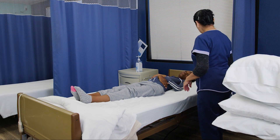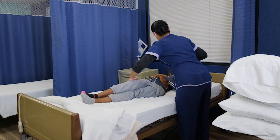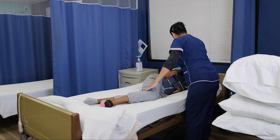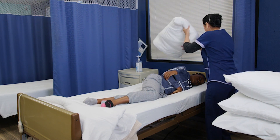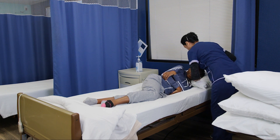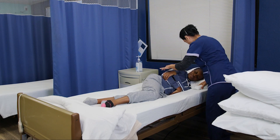All right Miss Keisha, I'm going to turn you towards me — bending the knee, now the shoulder towards me. Are you okay? Yeah. I'm going to put a pillow on your head. Does that feel okay? Yeah.